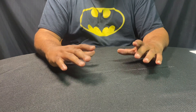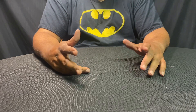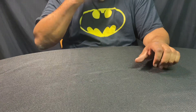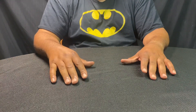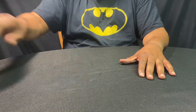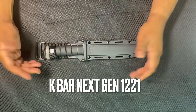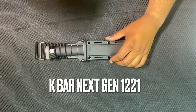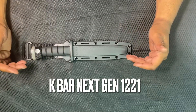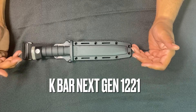Hey everybody, welcome to Hammer Down Pros tabletop review. We're gonna jump right into this one today because I got a little special treat for you — I actually brought some special guests with the knife we're reviewing today. The knife we're going to review is the KA-BAR Next Gen 1221. Honestly, this is my favorite KA-BAR combat knife.